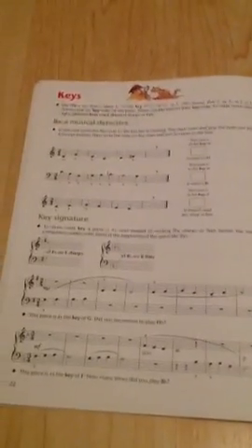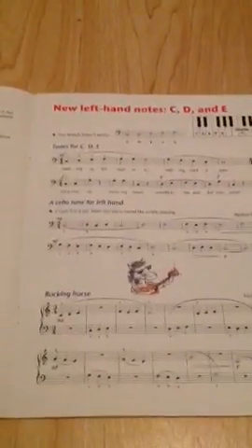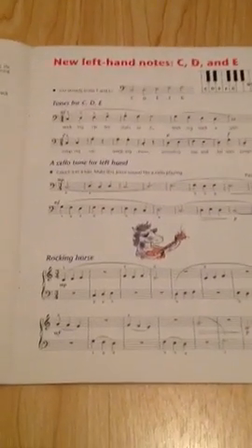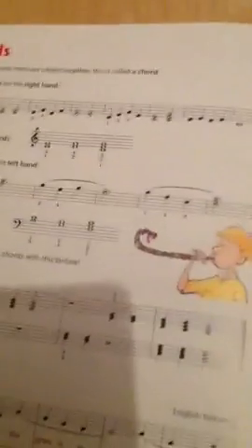Keys. And the C, D, and E left hand notes — you've got tunes for C, D, and E, a cello tune for the left hand, the rocking chords, and chords.